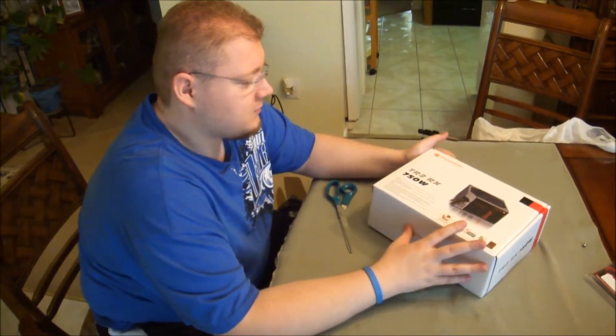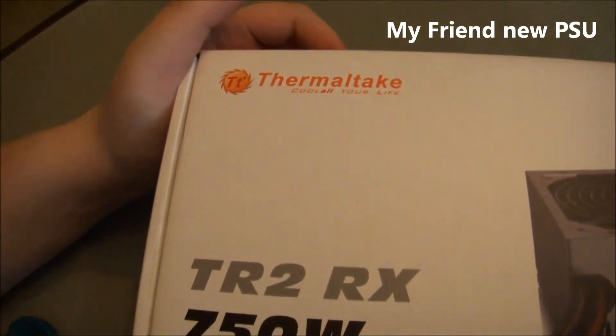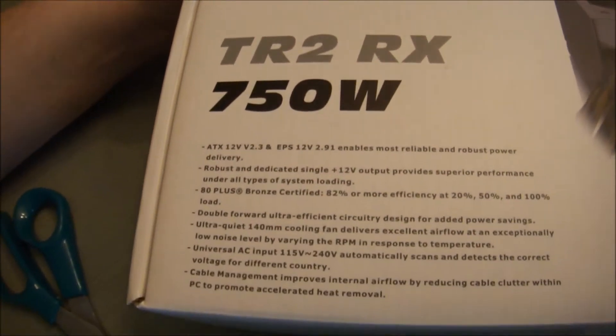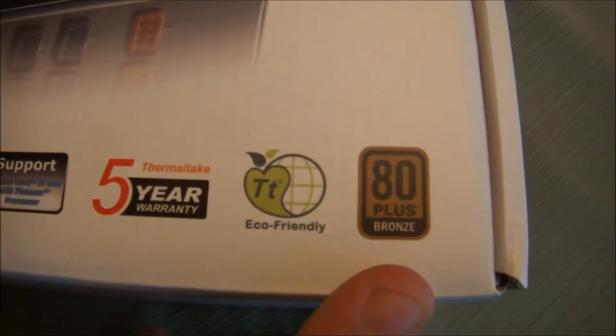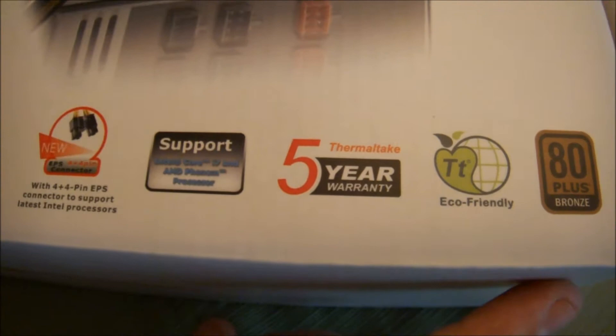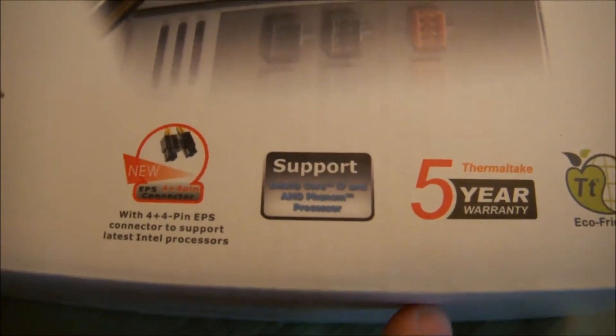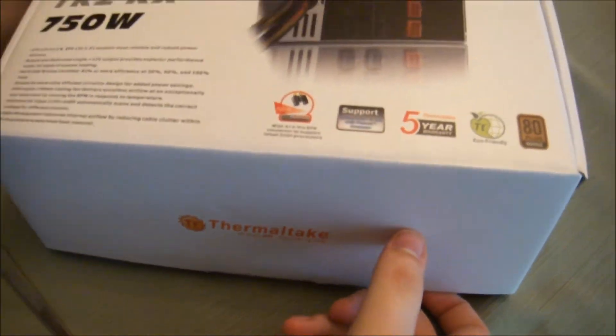Here's the unboxing on the Thermaltake TR2 RX 750 power supply modular edition. It's 80 Plus Bronze, so it's very quiet and very efficient. It's eco-friendly too, comes with a five-year warranty, and it supports the i7.